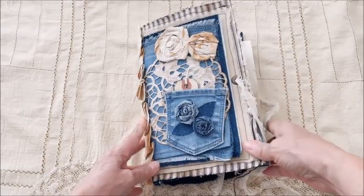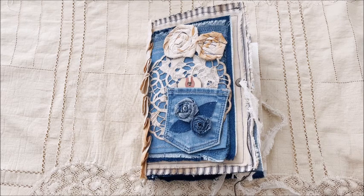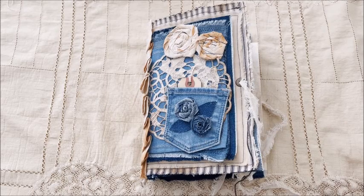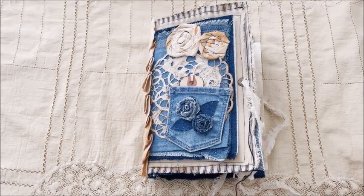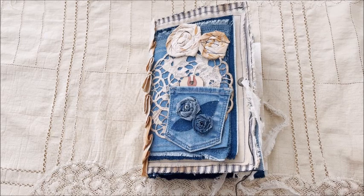So there you have my latest journal — I call it a denim journal. I love the way it came out. This would definitely be a cherished piece. I hope you enjoyed it — if you did, give me a thumbs up, I really appreciate that. Don't forget to subscribe. If you have any questions, don't hesitate to contact me at the email below. If you're interested in purchasing this journal, again use the email below. Please leave a comment and let me know what you think. So everyone take care, have a great week, and I'll see you in the next video — bye for now.